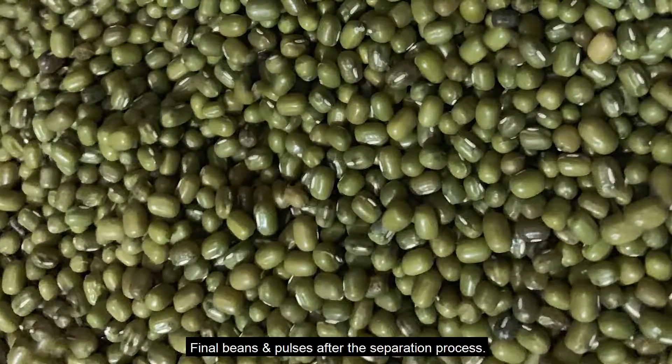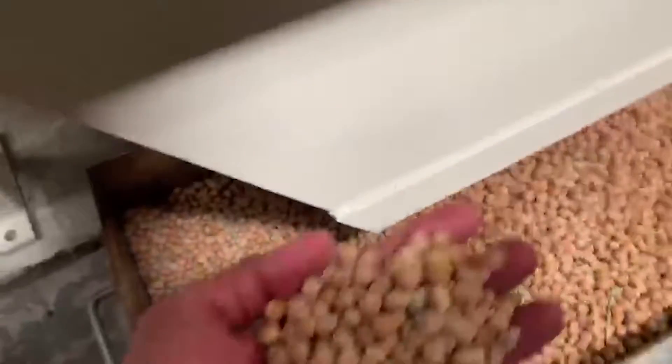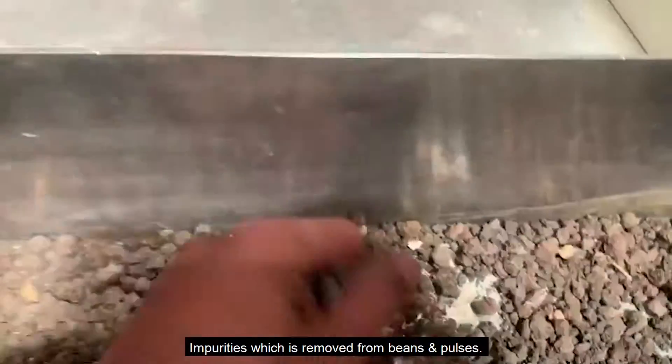Final beans and pulses after the separation process, and the impurities which are removed from beans and pulses.